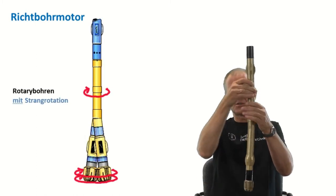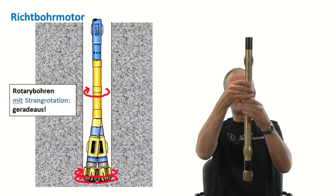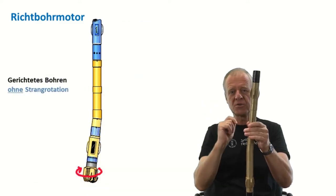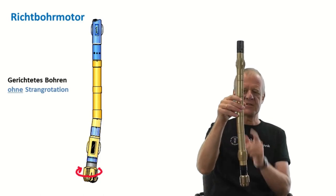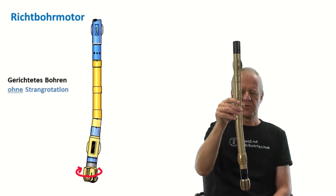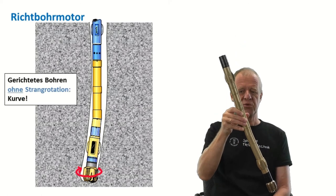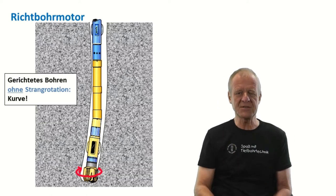Let's see what happens if you are drilling in the rotary mode and the drill string is being rotated. Here, the assembly will drill straight ahead as the tilt on the motor is rotating with the string. But if we stop the string rotation and just pump drilling mud through the motor, the bent on the motor will constantly point in the same direction. As the drill bit still rotates, the assembly will continue drilling in the direction of the bent, thus creating a curved borehole section.